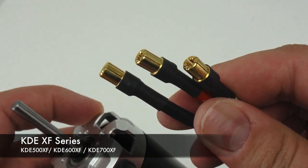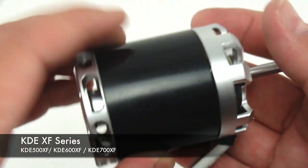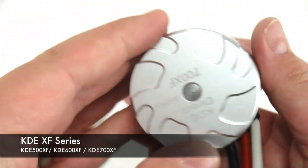The XF 700 comes with an upgraded servo mount adapter to allow clearance, and the 500 XF comes with an upgraded motor mount.